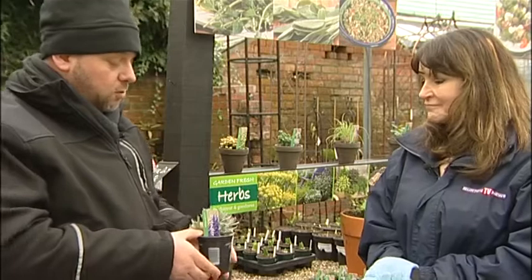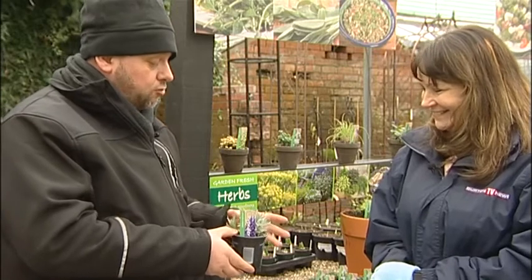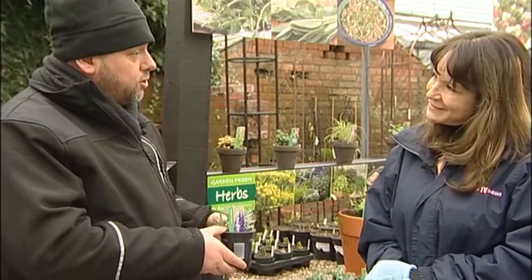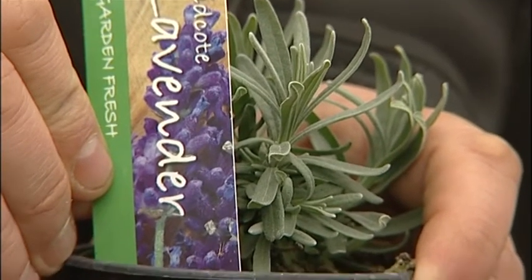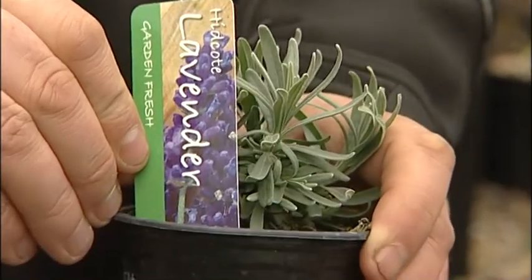It works harder if it's drying out and feels like it's going to struggle - it puts out lots more flower. If it's struggling, it'll put out lots more flower. You can use the lavender in a pot - it looks really attractive, it's a great decorative plant, great smell, along with the benefits of the cooking. You can use lavender in cooking, and you can also use the flowers in cakes. You can use it as decoration, but not too much because it tastes soapy. The odd flower is lovely. You've also got the medicinal purposes of lavender where you can have them by your pillow and it helps you sleep better. It's one that you really must have in the garden whether you're using it in cooking or not.